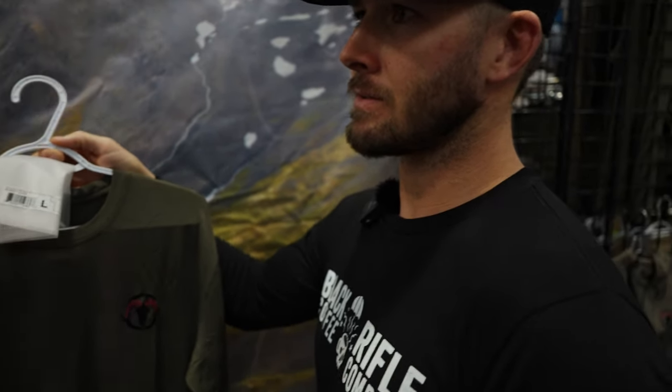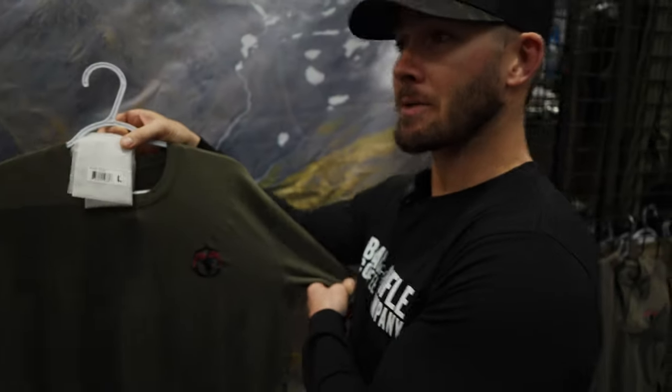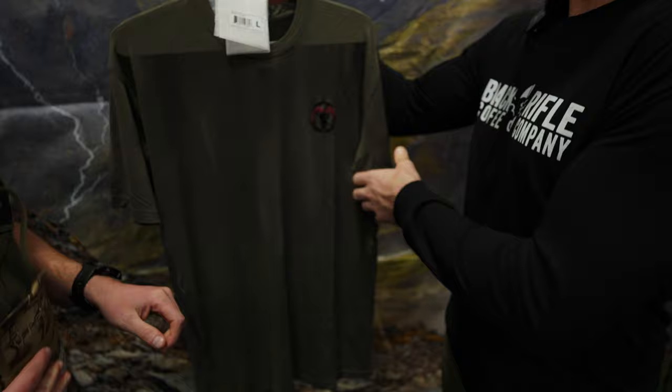So what kind of colors do you have in this? It's gonna come in a Kodiak and an olive. So as far as like a t-shirt, that's pretty money. That blend in a t-shirt is gonna be really nice.